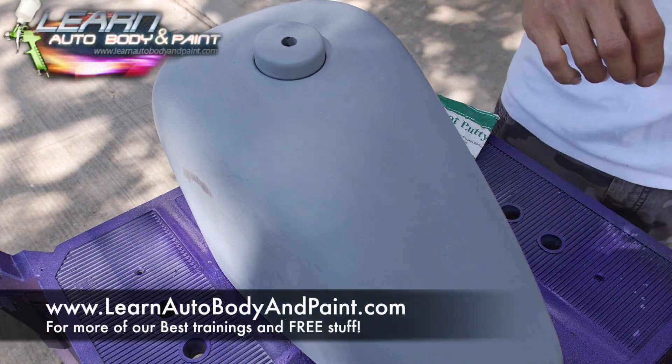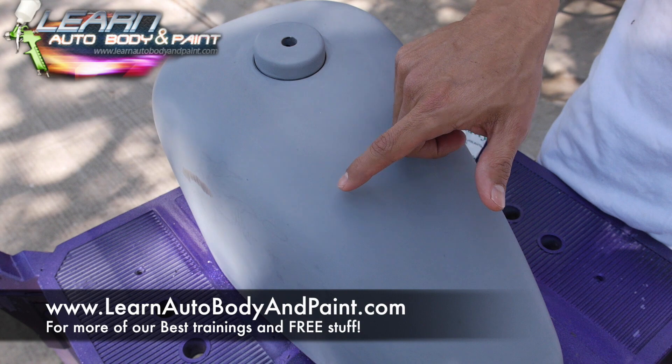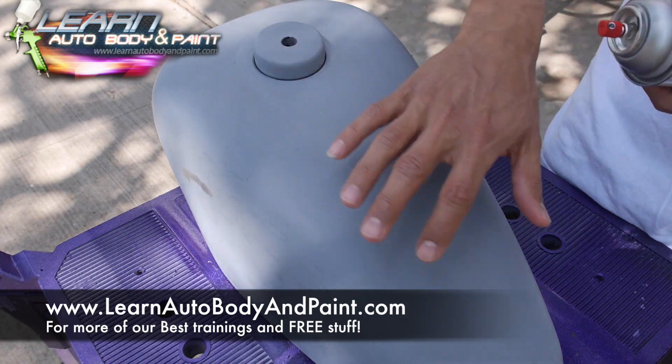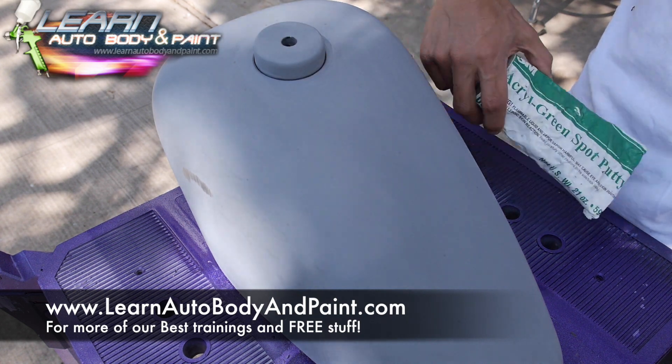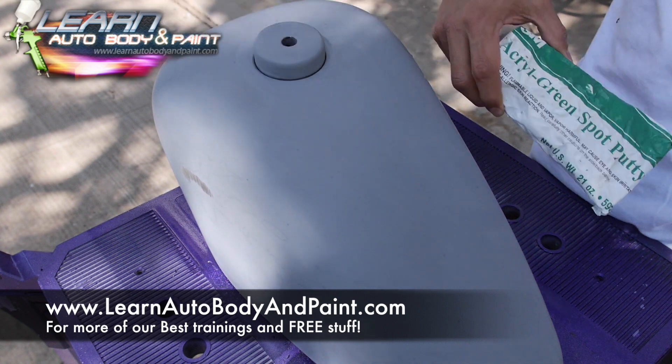I'd like to put a quick guide coat on here. When I was sanding this primer out flat, I saw a little dimple around here, but now I can't find it. So I'm going to go ahead and put a guide coat on. We're going to block sand it dry with 400 again, then we're going to get our glaze putty, our spot putty, and fill up that low spot.